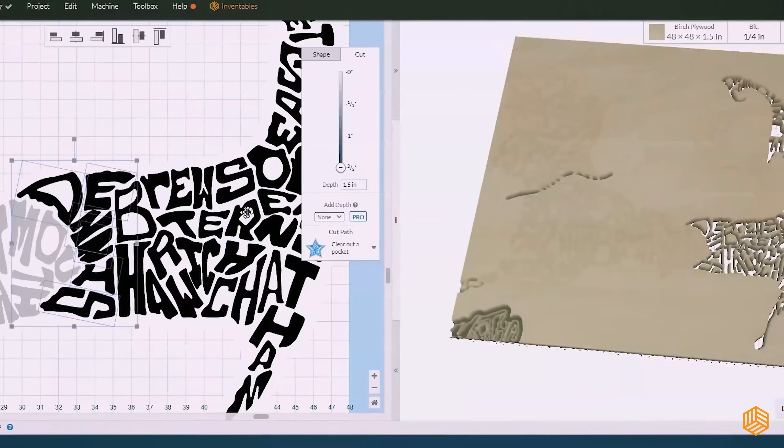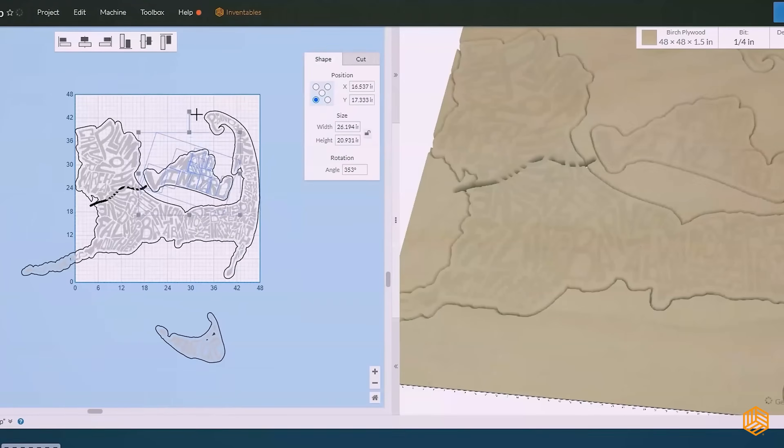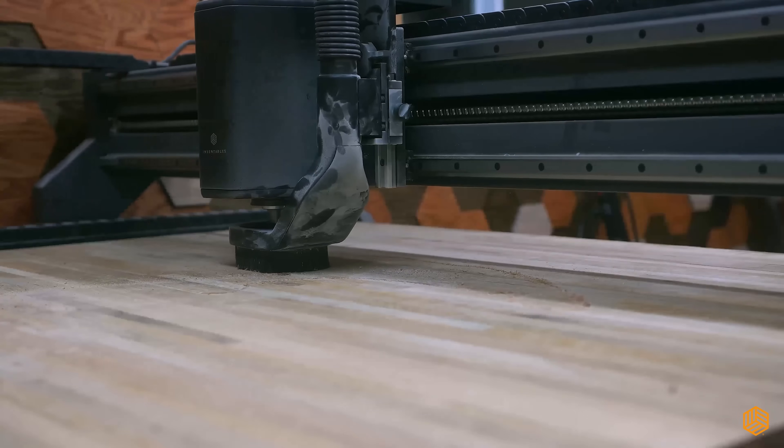Paired with Easel Pro, you can control every aspect of your project from your computer. Customize design, set depths, and hit carve. The X-Carve Pro does the rest.